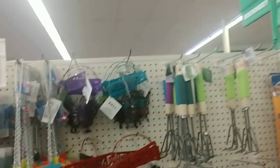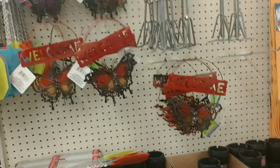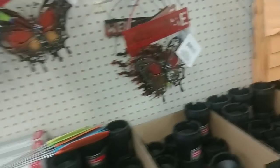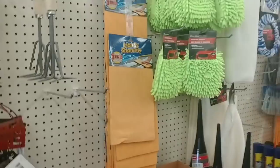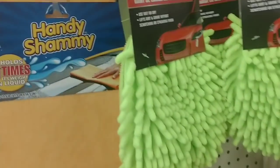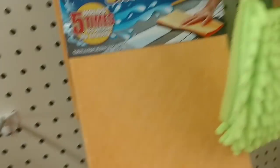Oh look, here's some welcome-to butterfly decor for fall — very cute. Here's the Handy Shammies — this is seen on TV I believe. Let me see the pet aisle.